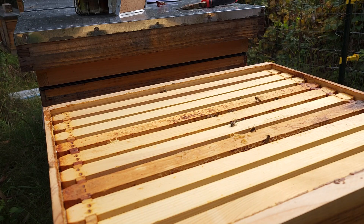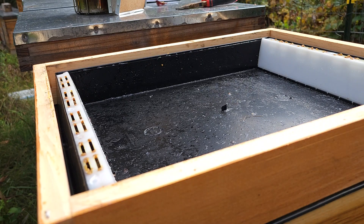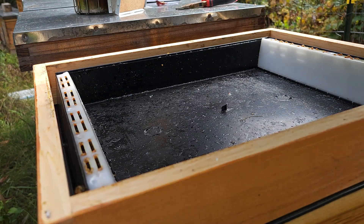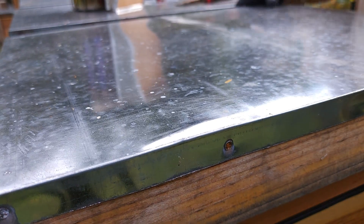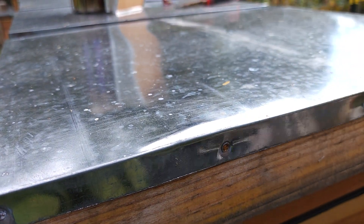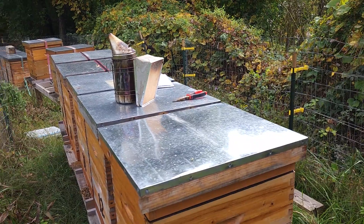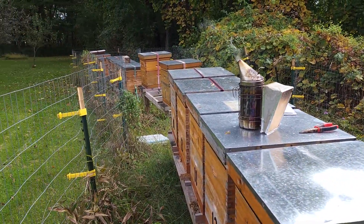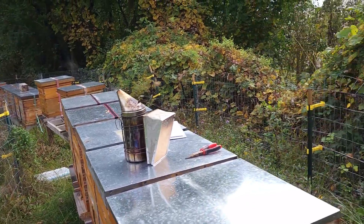Then I'll put the feeder right back on and put the top back on — I'm going to get these bees out of here first. That's what I'm going to do; I'll check on all of them. I didn't mix up any more sugar water yet, but I will. It looks like the weather is starting to dip down into the 40s at night, 50s and 60s during the day. So it's still good, but I think they're done bringing anything in.